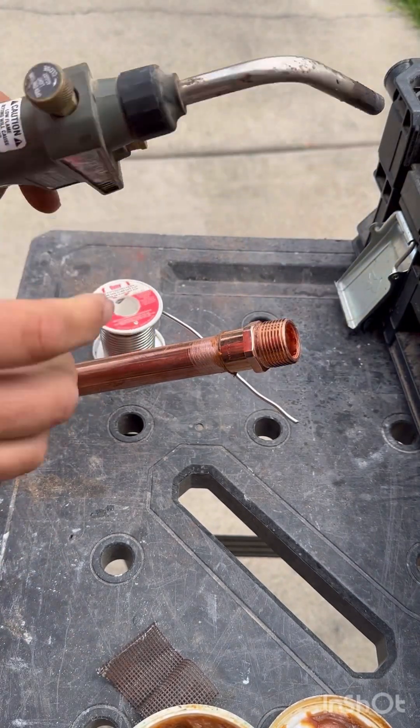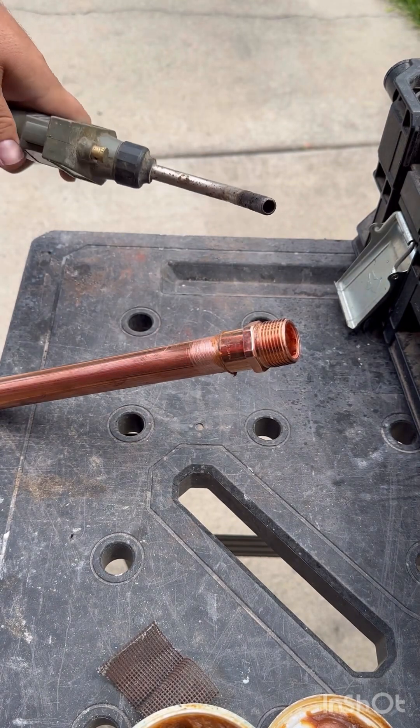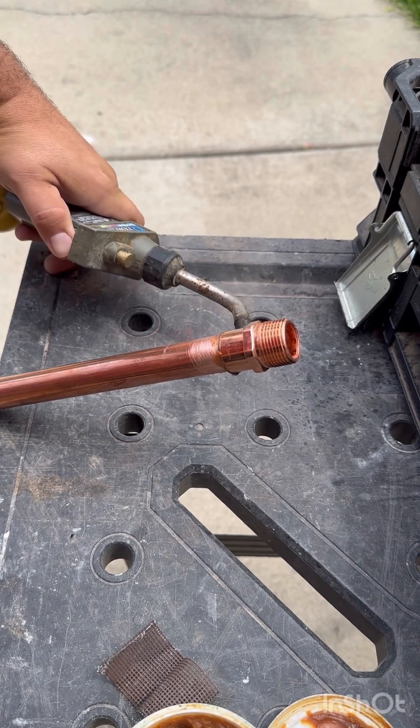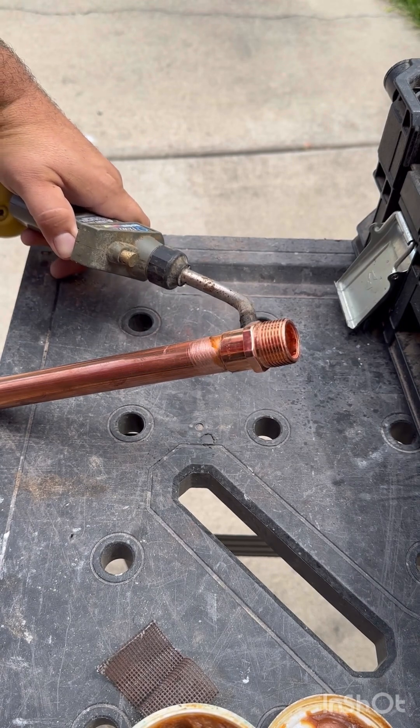Next we're going to heat up the joint using a torch with map gas. Apply your heat directly to the copper pipe and the fitting — you can kind of go back and forth as the pipe starts to warm up, but for the most part keep it directed at the joint.